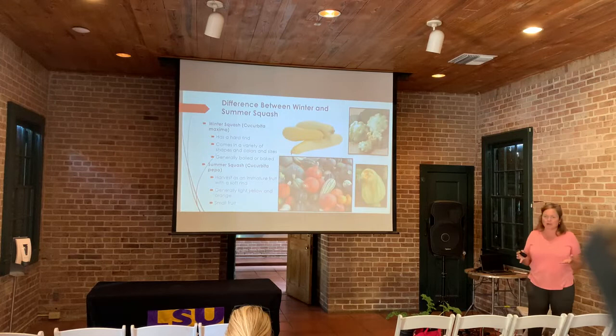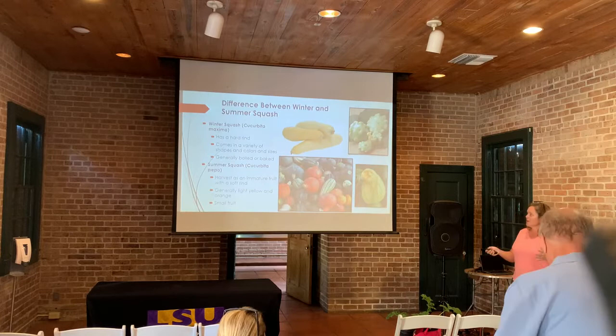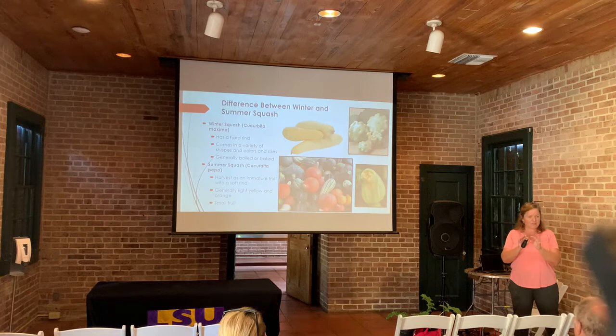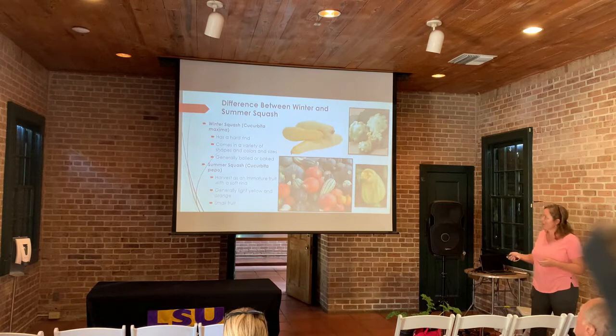Summer squash and winter squash are created at the exact same times of year. Winter squash is called winter squash because it just sticks around longer in the pantry. When we think about summer squash — like straight neck, crookneck squash, even these scallop squashes — you pick them when your fingernails can pierce into them. You want a very delicate variety, because if you wait too long, they get tougher, the seeds really start to develop, they don't taste as good anymore, and they start to grow a little bitter.